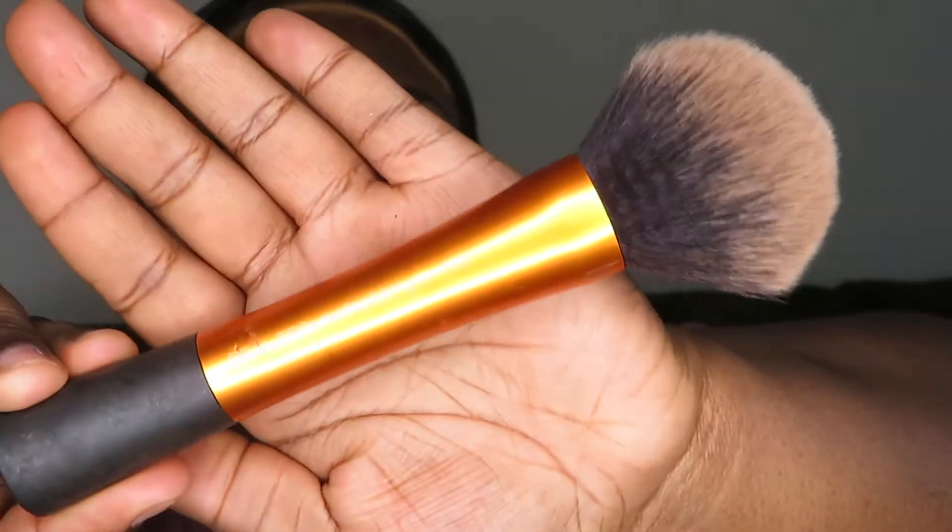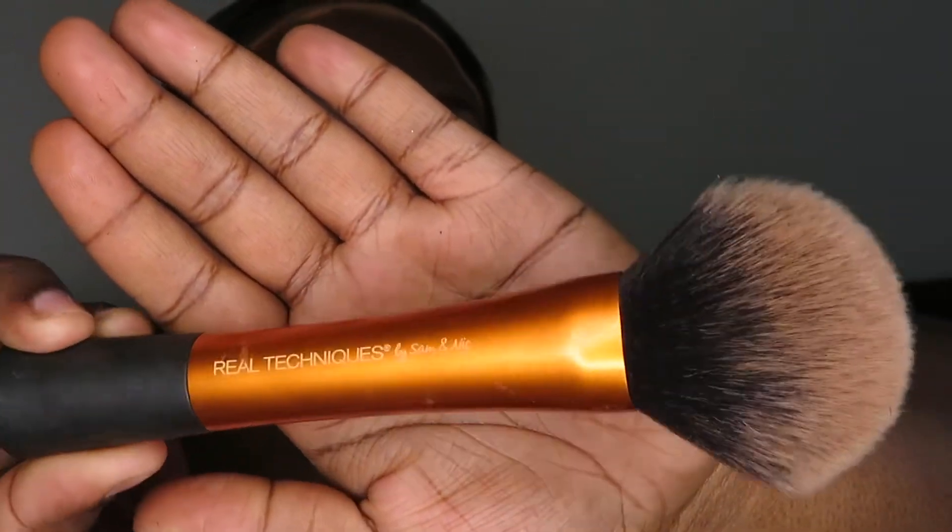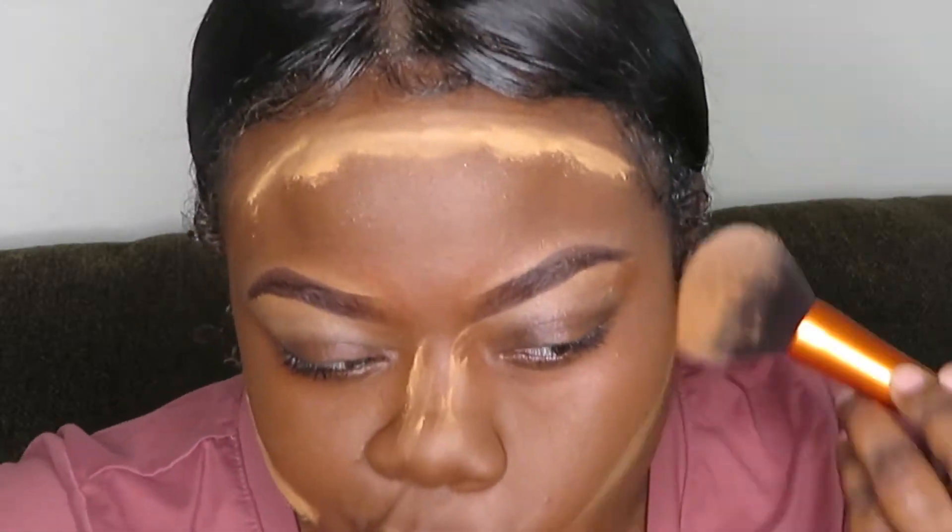And so now I'm going to be using my Real Techniques powder brush, just to gently wipe away that translucent powder.